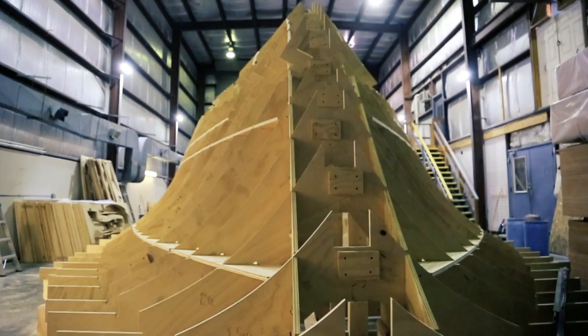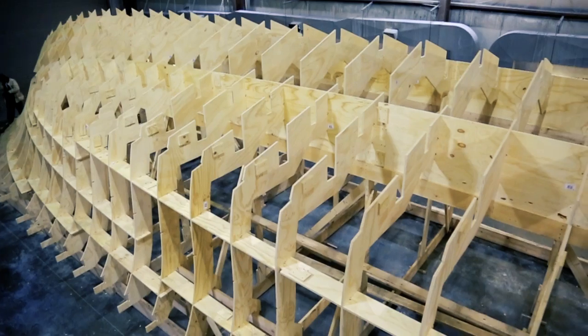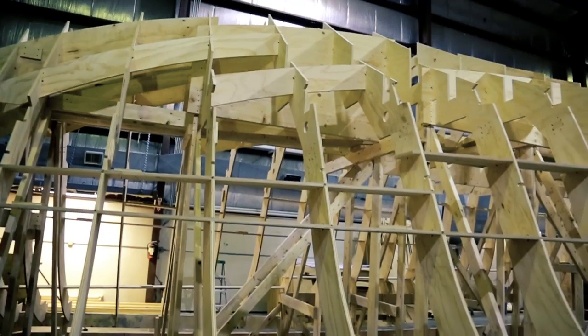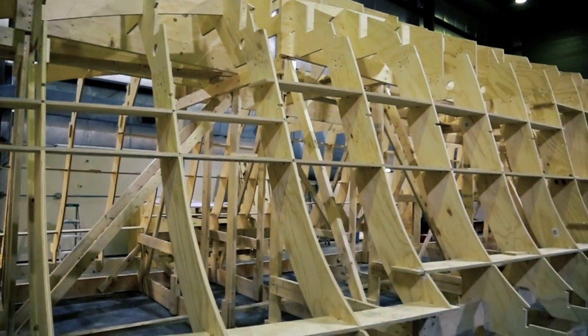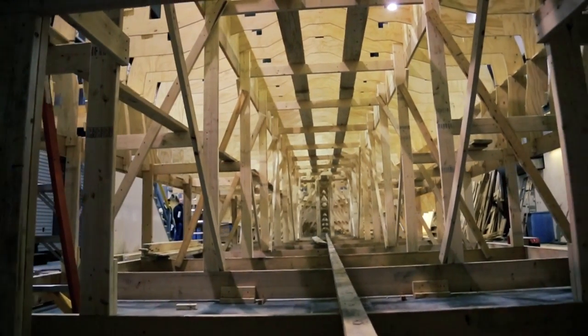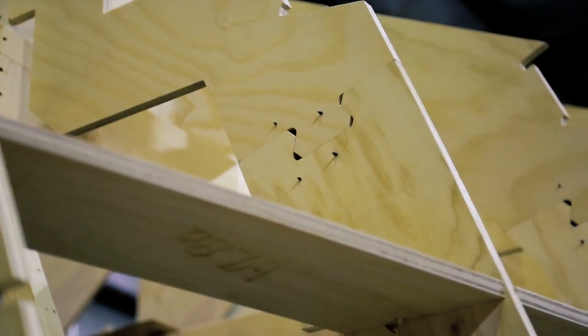This is where it all starts. What we have here is a completed jig for our next project, which is going to be a 75-foot flybridge. We just finished this last week. Basically what we start with here is we start by building an incredibly stable, level base on the concrete floor — basically a platform to set the jig on.